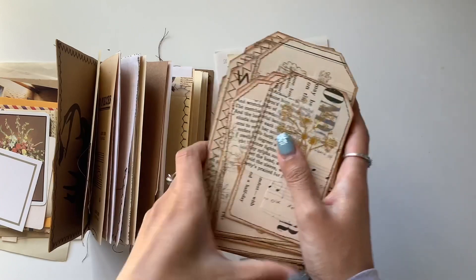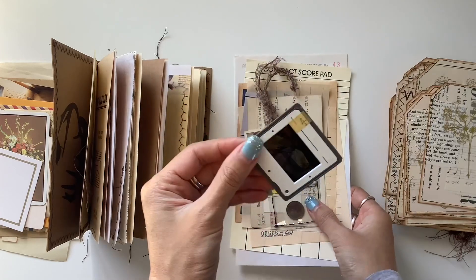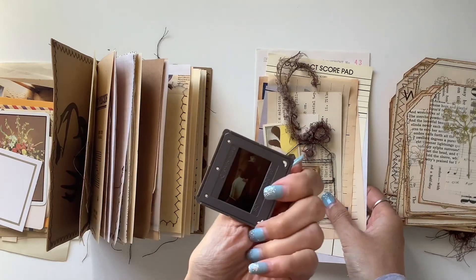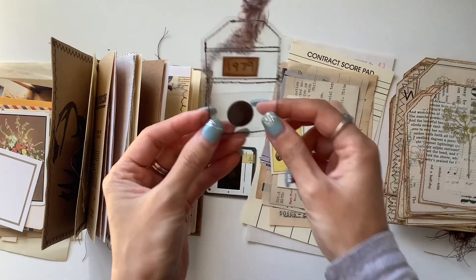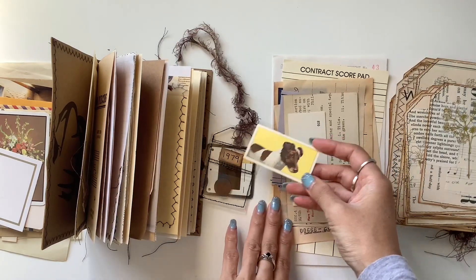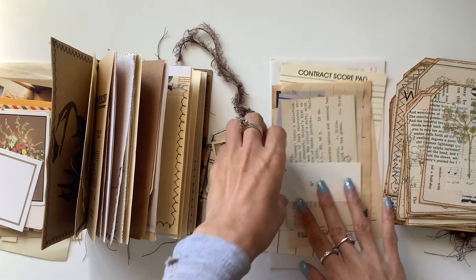I've got my vintage collage tags that I made, so I pulled out a bunch of those to use in the journal. Then I've got a pile of vintage ephemera here — a vintage photo slide from a fashion collection, a coin tag from the lovely Bonnie from Bonnie and Clive, and then a vintage cigarette card with the dog.